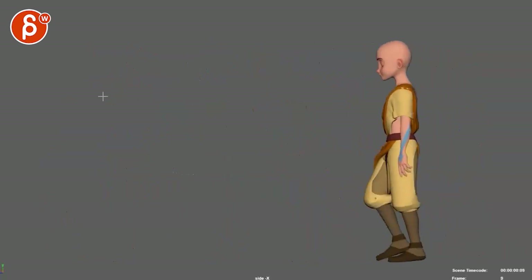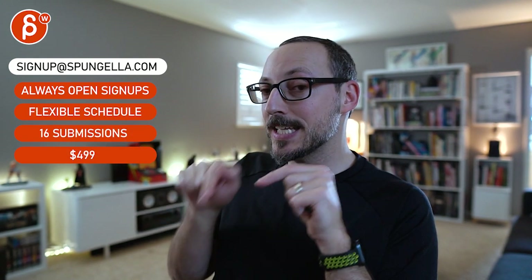All righty, that is that — thanks! There's an email you can sign up, you can start whenever you want, you can submit whenever you want, you get 16 submissions either way. A like and subscribe would be awesome. All right, thank you.